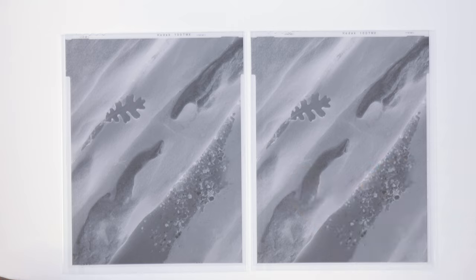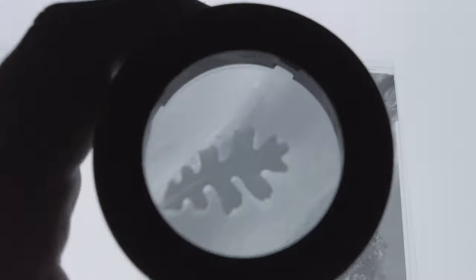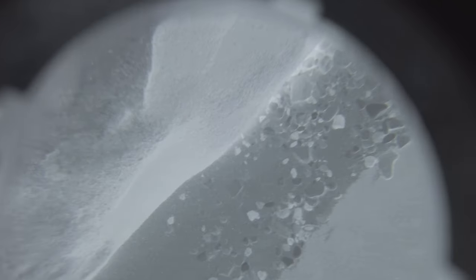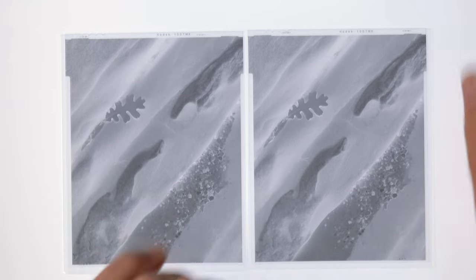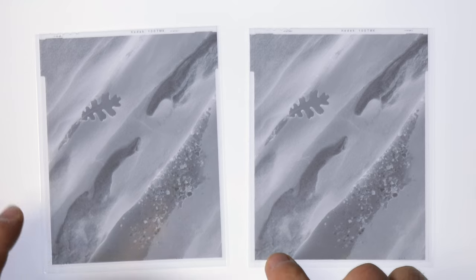I'm happy with the amount of texture and detail I have in the sandstone — the rocks look not too bright, not too dark. The leaf itself looks great; I can see all the detail in there. It looks super sharp. The grain texture of the sandy rock is sharp from corner to corner. There is a little bit of focus fall-off in the very bottom left corner, but not too bad — not bothered by it.